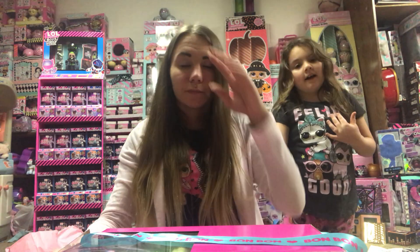Hello, LL Hunters. It's me, Rihanna, and Rhea. Merry Christmas! Merry Christmas.